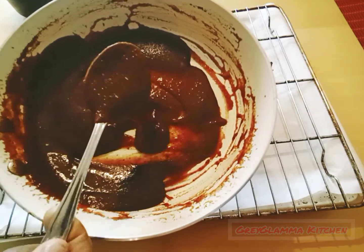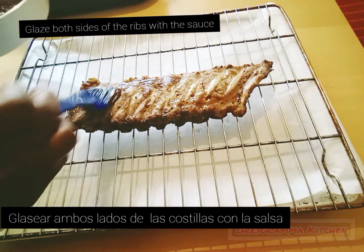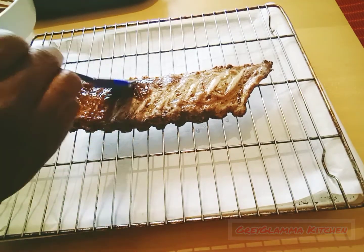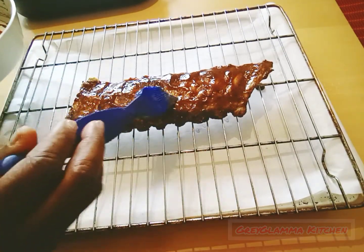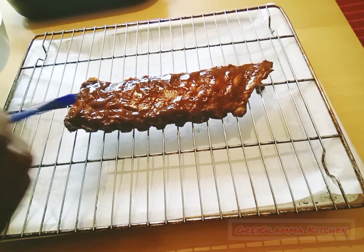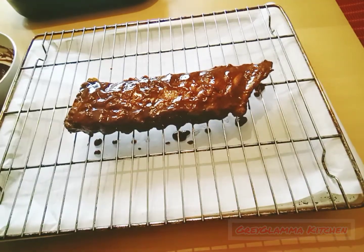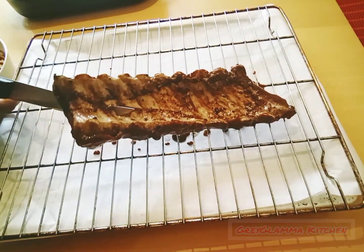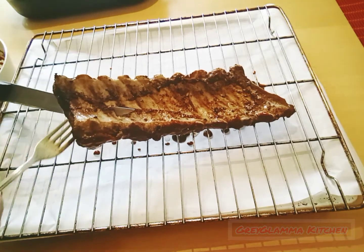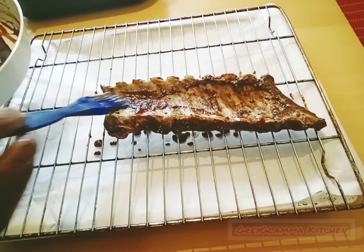Now you bring out the ribs from the oven and then, with a brush, you glaze the rib with the sauce — all the sides, the hidden parts of the ribs. You make sure that the sauce touches every side, every part of the rib: the lateral side, the head, everything, both the front and back. Then you place it back into the oven for 30 minutes so that the sauce will penetrate into the rib to give it that flavor, that Coca-Cola taste.